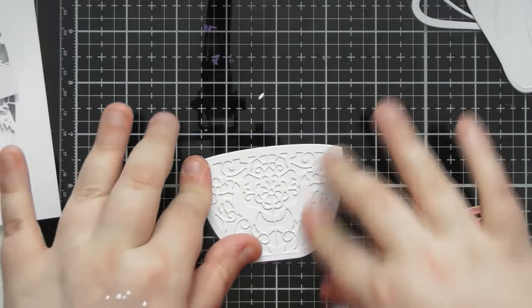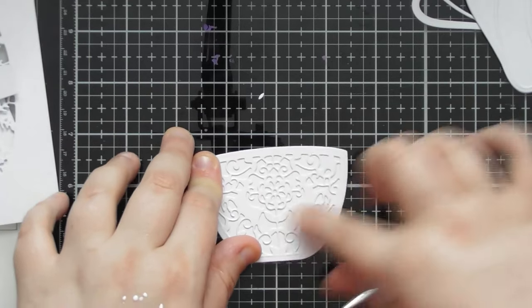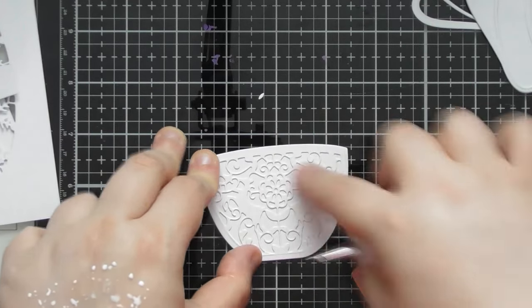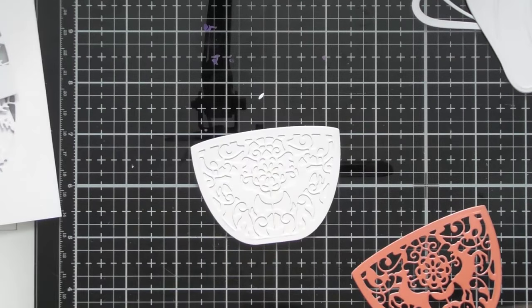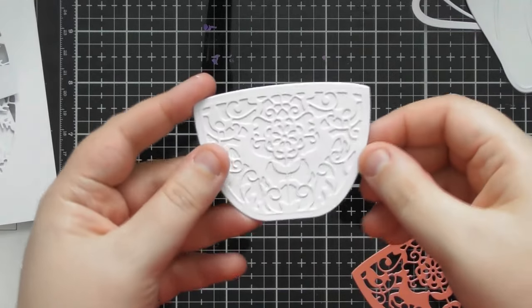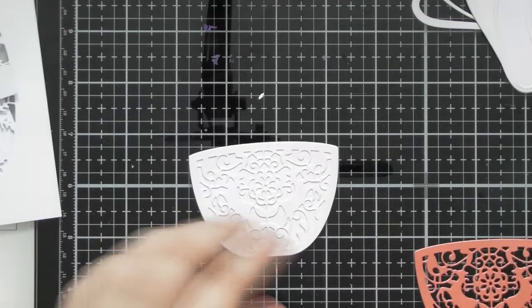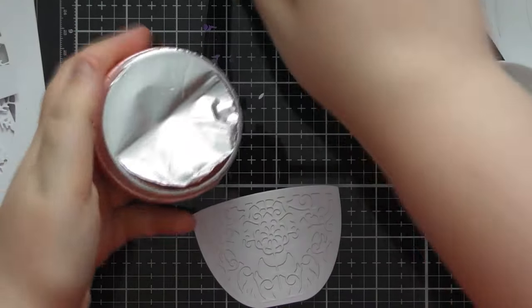Press it all down. You want to make sure all that detail is nicely stuck — rather than worrying about glue oozing out, mostly just make sure the detail is stuck so that when we scrape a palette knife over the top we're not going to disturb any of that detail. So we've got this ready, then we want to take our embellishment mousse and glimmer paste.